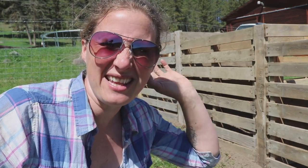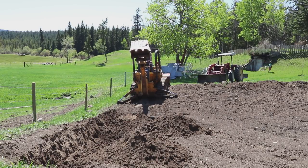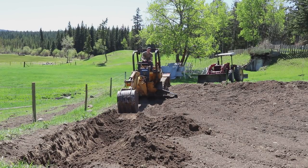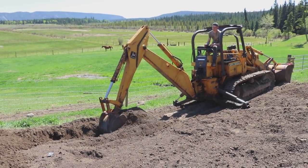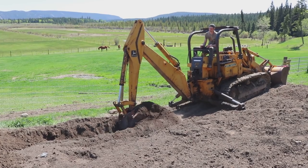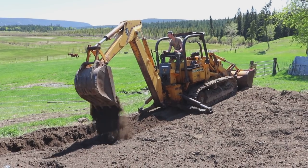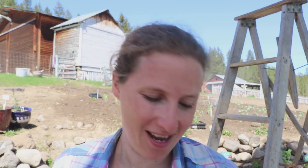Now that the tractor is so loud in the background, I'll quickly show you what's going on and then explain what you're seeing. So what are we doing digging big trenches in the vegetable garden? We are making hugelkultur beds.